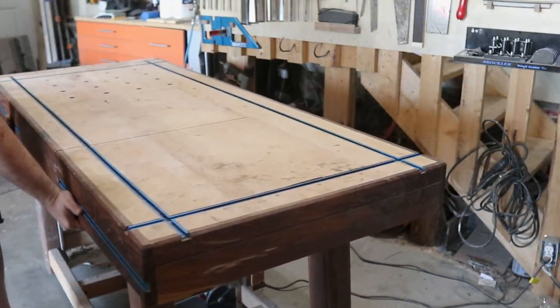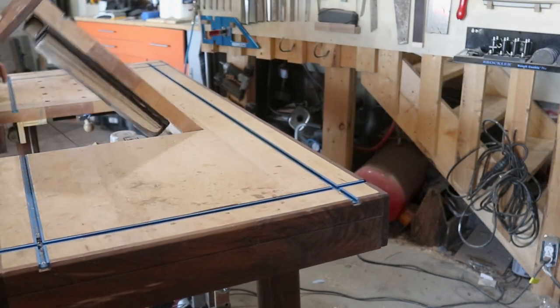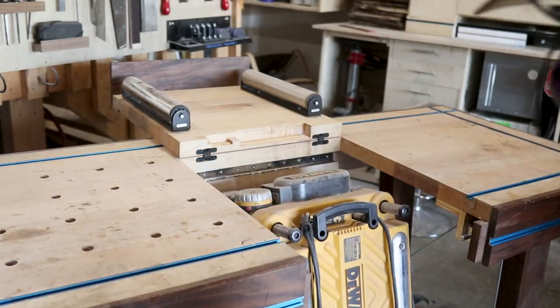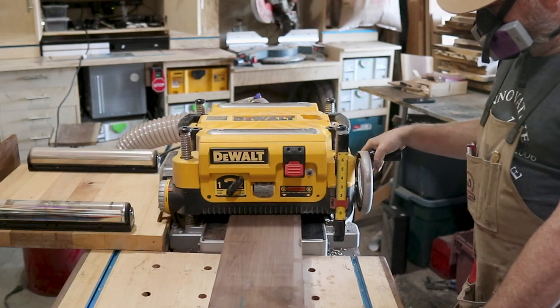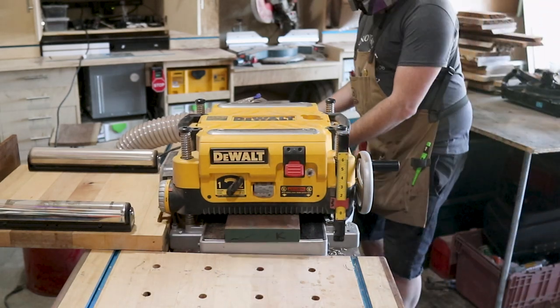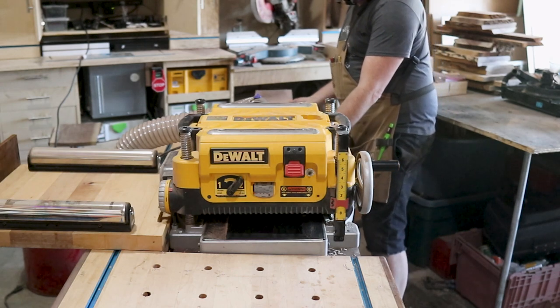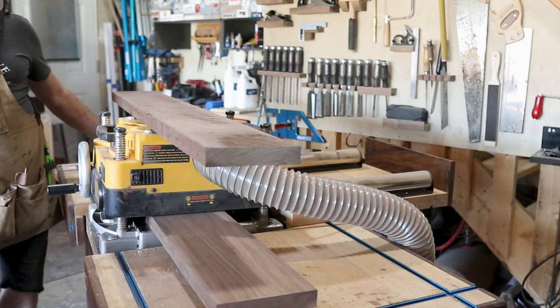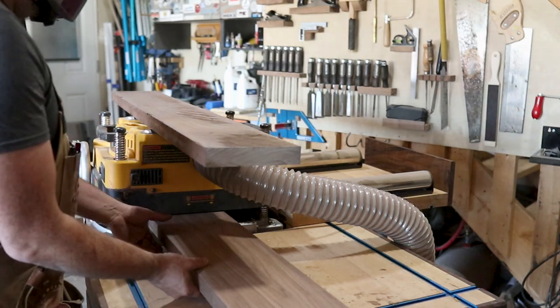For this project we're using 6-quarter walnut — 6-quarter meaning that it's an inch and a half thick. This wood was fairly rough, so I had to put everything through the process of planing it down and getting it dimensionally all to the same size. I was skip-planing my boards just because my jointer is not wide enough, but these boards didn't have any bow in them so it was okay to process them this way.